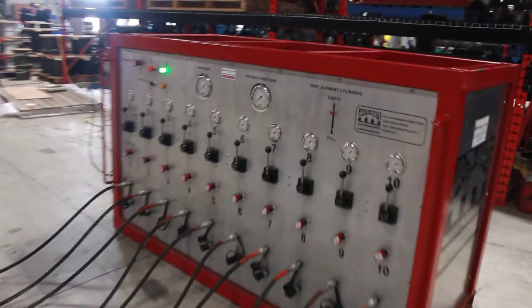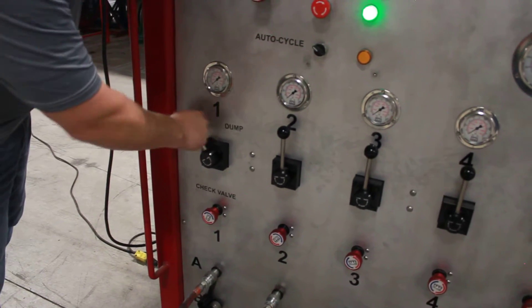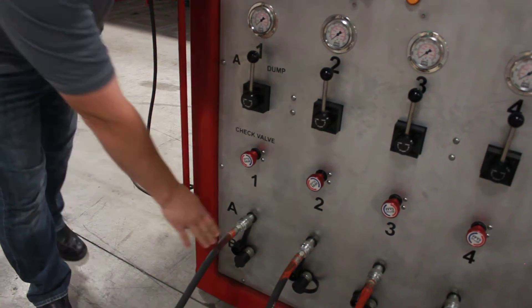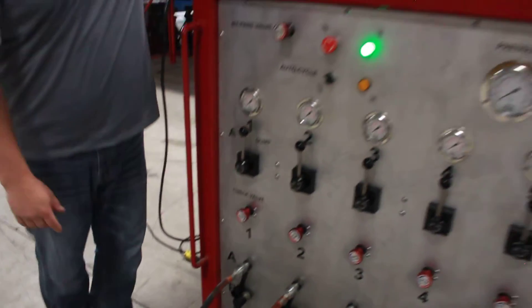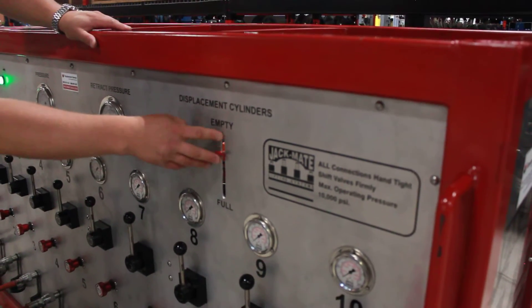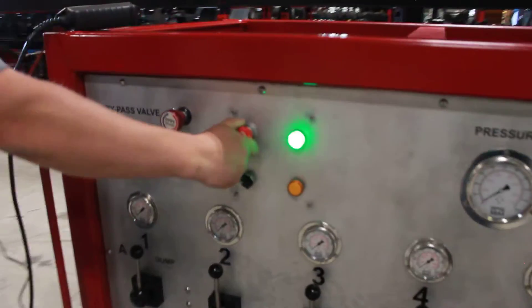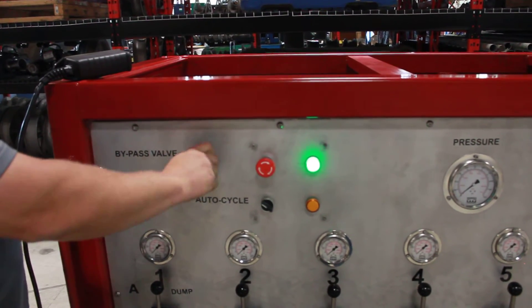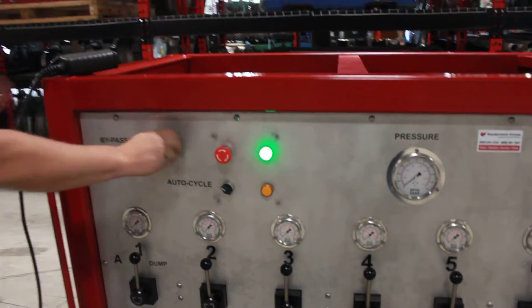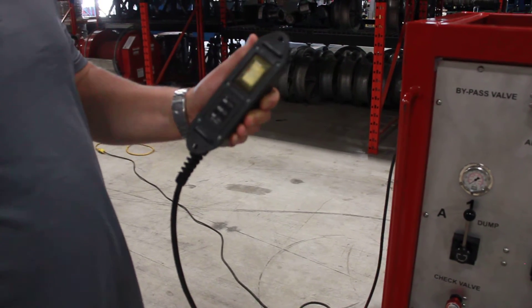The synchronized lift system comprises individual hydraulic gauges, individual directional control valves for each cylinder, and hydraulic check valves. This system is designed for both single-acting and can be equipped for double-acting cylinders. There's a system pressure, system retract pressure, an easy illustration for your displacement cylinders to indicate whether they're full or empty, an emergency stop, and a bypass valve for quick emptying of the cylinders once your lift has been completed. The system is 110 volts and is operated easily using a standard hydraulic pump pendant.